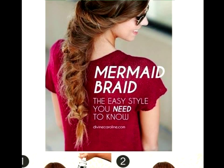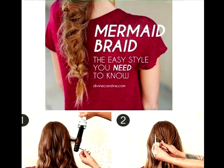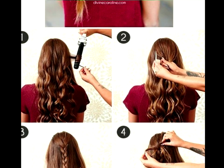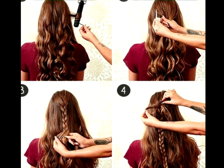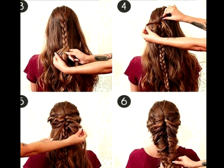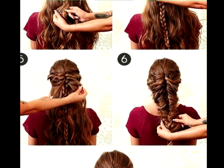Messy Mermaid Braid Tutorial. We've seen them on the runways, at festivals and weddings. Messy mermaid braids are a great way to get voluminous hair that won't overpower your face. The mermaid option will highlight your facial features nicely.